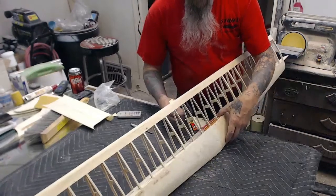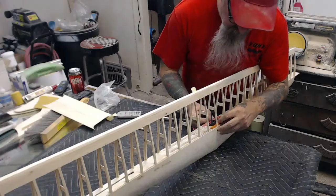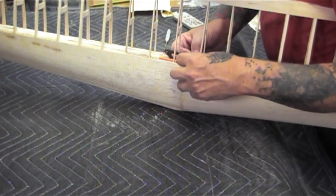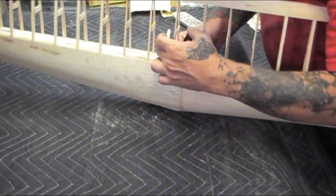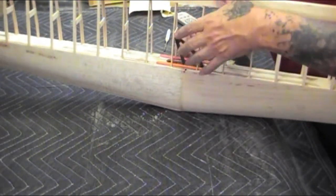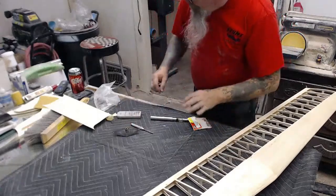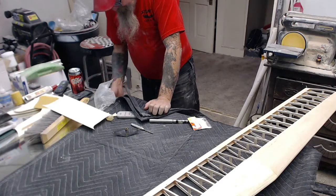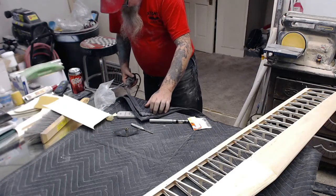And then it just slips in like this. We'll cut the grommets to show you how it works. It's absolutely simple how this is done. Somebody was waiting for me to do a bell crank install. I guess if you had never seen it done before, it would be perplexing. But it's really not that far of a stretch.